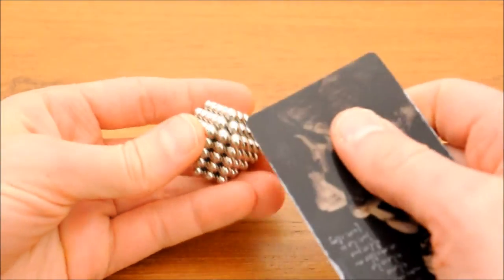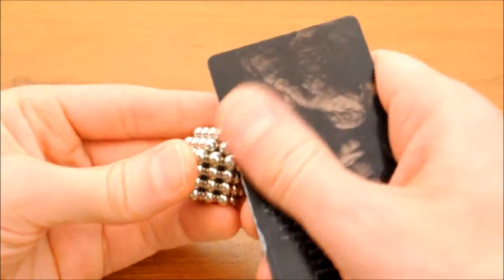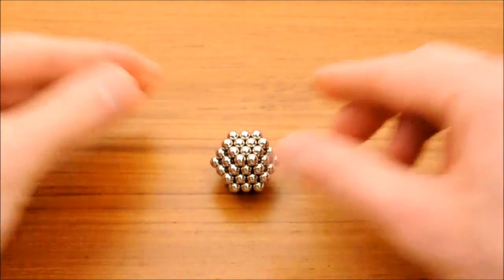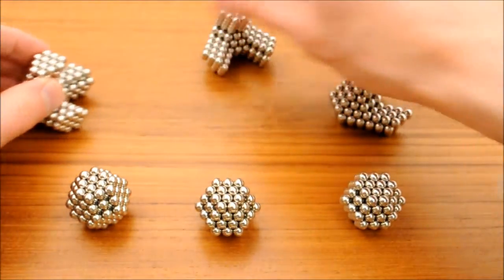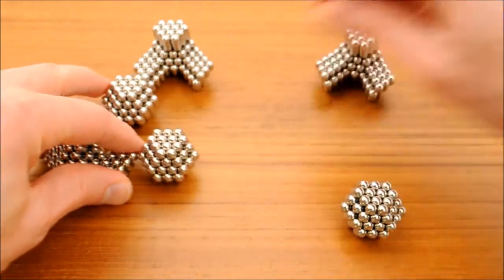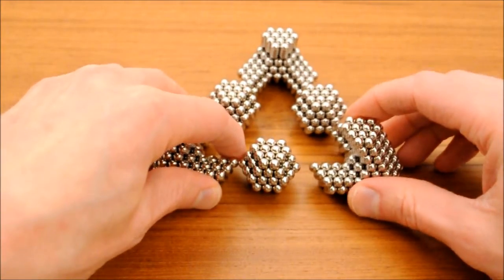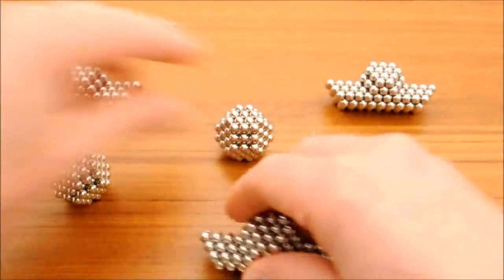The last step is to remove the triangle of six balls, and then add the pieces of the second tetrahedron. You can either build it up as a series of corners plus middle balls, or as a series of edges plus corner balls.